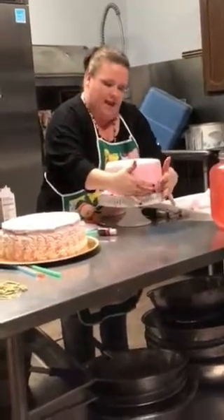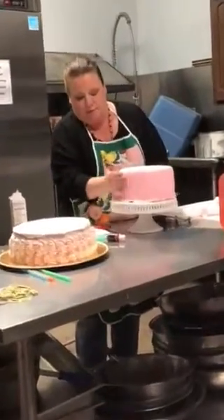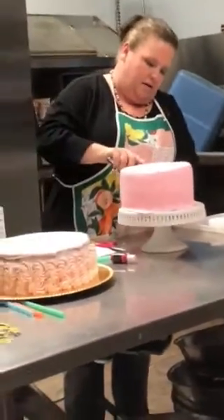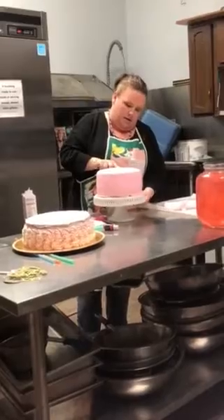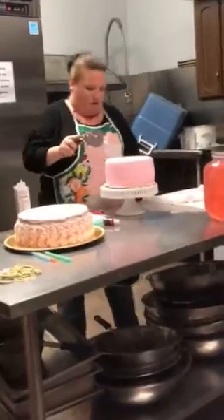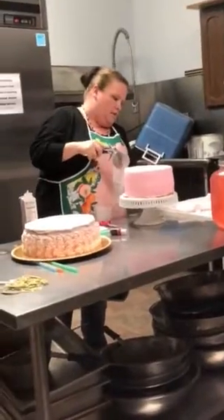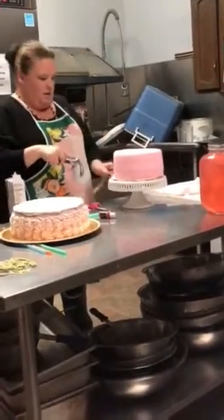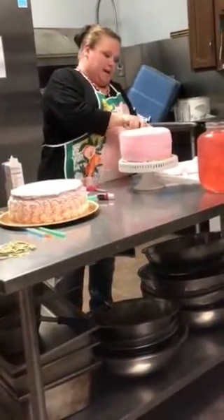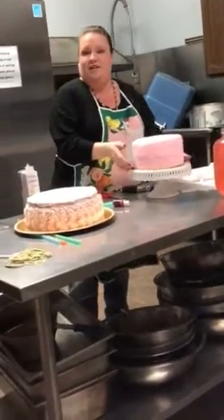Now we've got our cake completely covered in the fondant. It's all perfectly adhered and smooth — I don't feel any bubbles in it. Next, I will take my cake cutter, cut around the cake, trimming off all of that excess, and peel it off. Once this is done, our cake is going to be ready to transfer and put the finishing touches on.